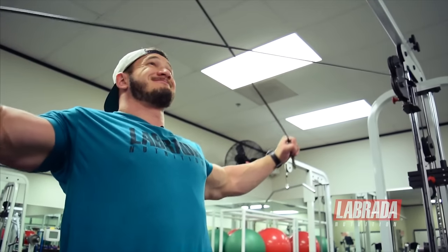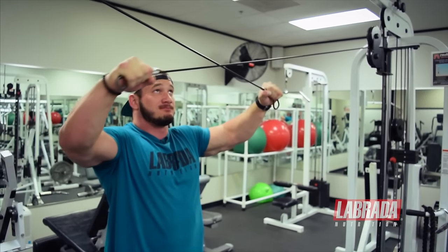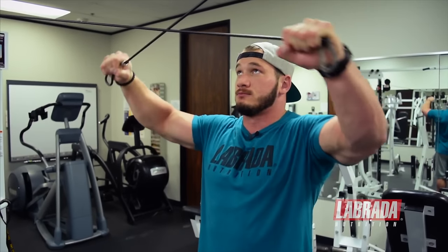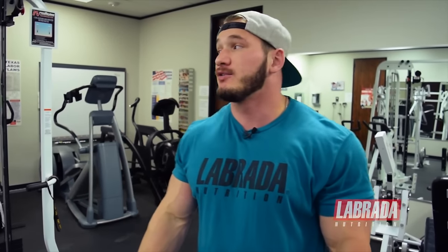Return to start and squeeze — so that's what the standing rear delt cable fly looks like. This is a great alternative to doing the pec deck for your rear delts, whether it's taken or your gym doesn't have one. It adds a new element of stabilization since it's cables and you have no chest support, so be sure to give this a try next time you train your rear delts.